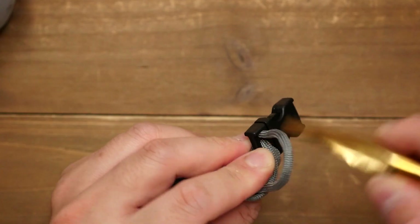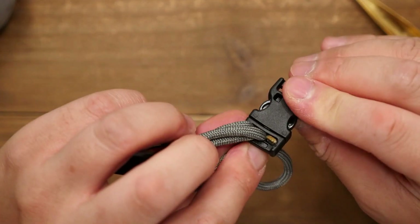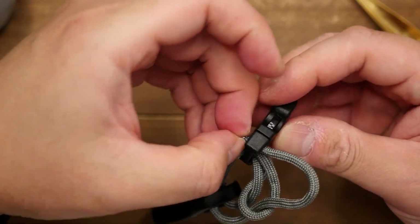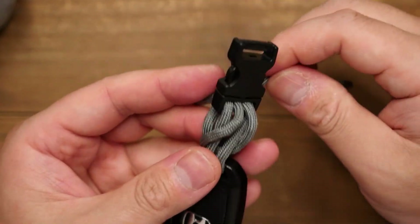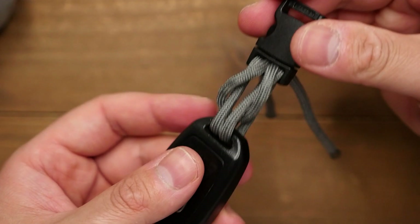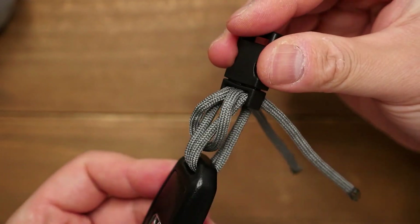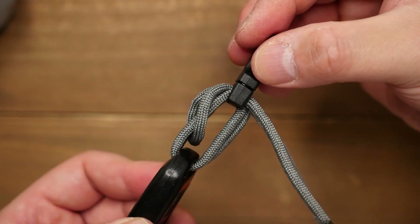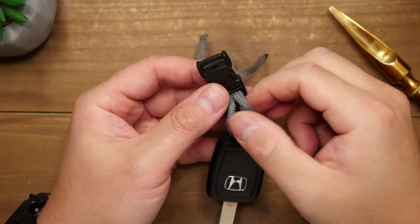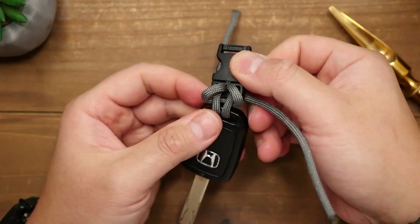You might need a spike or fid to push the cord through. Your setup should look like this now. Then you're going to cinch up the cords and tighten everything up.